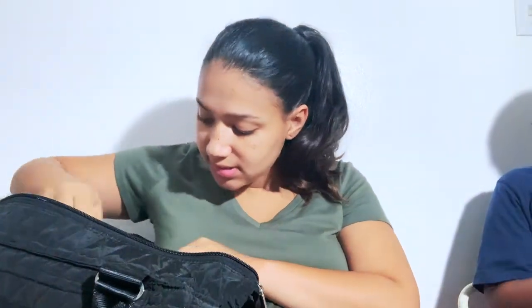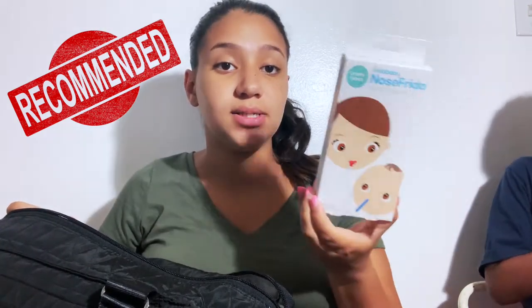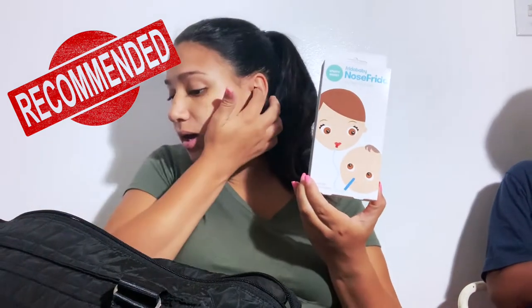The next thing is the NoseFrida. I put this in my bag — I heard it's very, very good. It's a little bit expensive but I think it's super worth it, so if you guys need to buy something like this, buy it. I won't necessarily be using this in the hospital since I assume they have something that can help, but I brought it because it's something I'm going to keep in this bag.